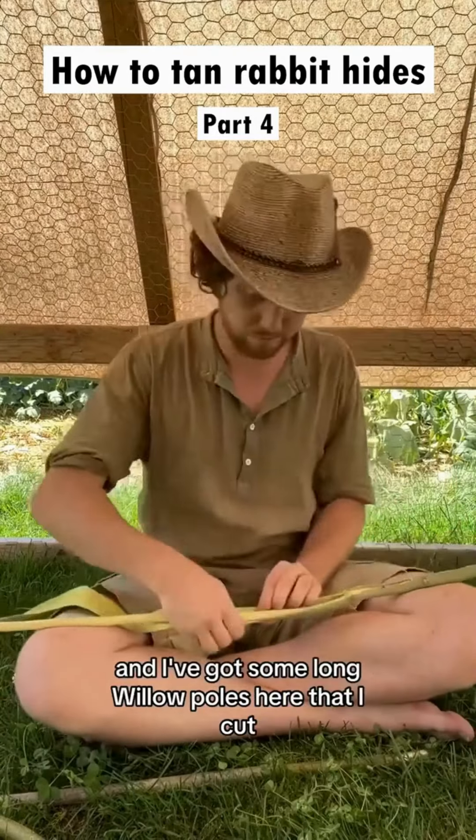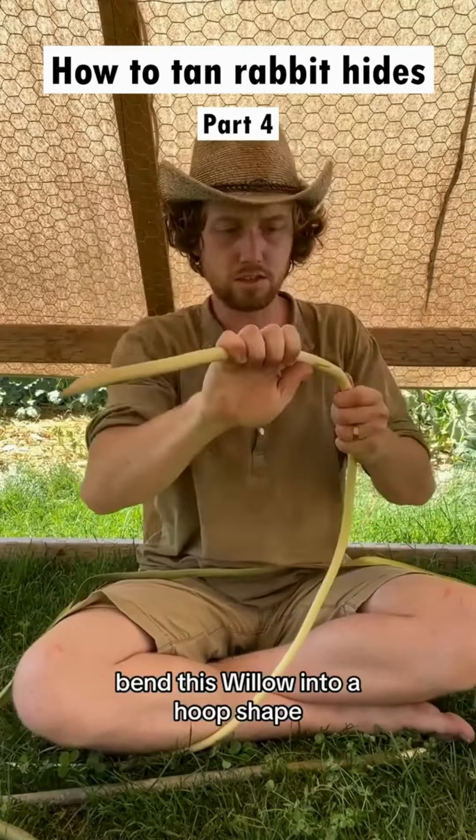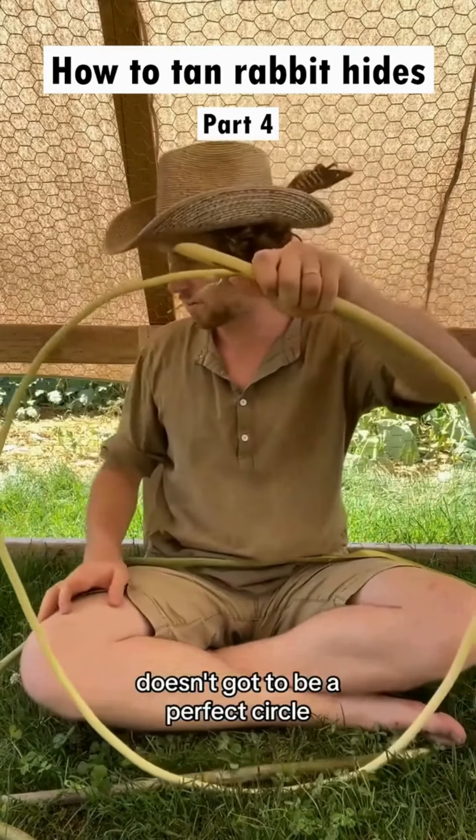I'm going the primitive technology route. I've got some long willow poles here that I cut and we'll bend them into hoops and string them up. All we do here is bend this willow into a hoop shape — doesn't have to be a perfect circle, just needs to be a hoop.